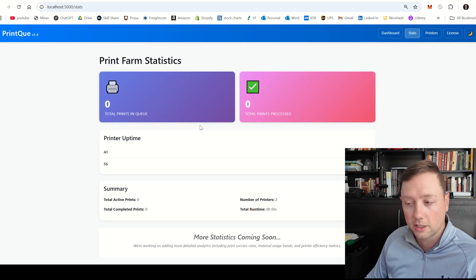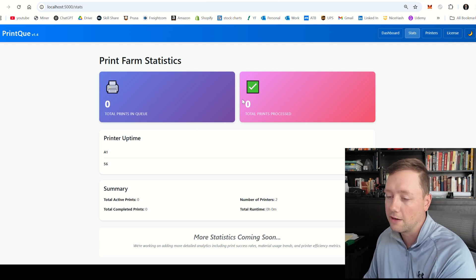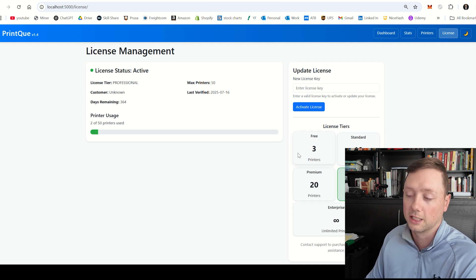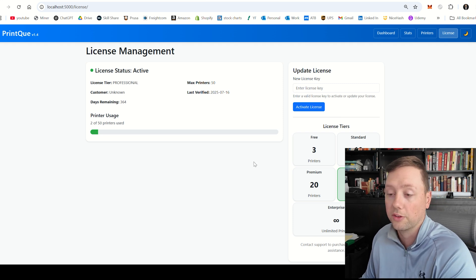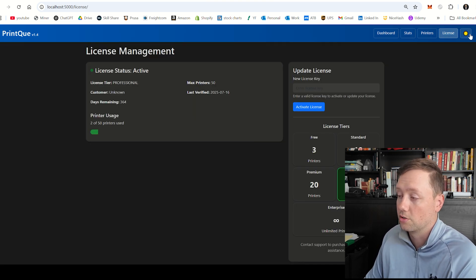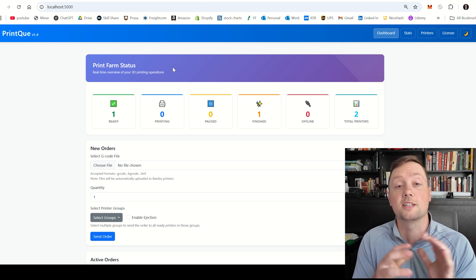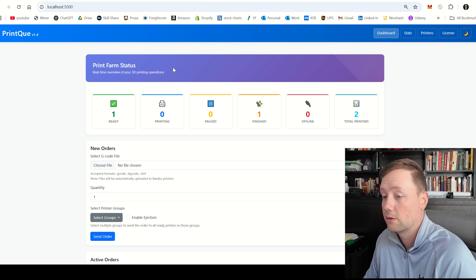The other page here is Stats. I'm still working on this page — there's a lot of development going into it and not all of the stats are correct for both printers yet, so take everything there with a grain of salt. The third page is your License, which determines how many printers you can connect. Everybody starts with three free printers; after that you can connect as many as you want for a small monthly fee per additional printer. On the right-hand side there's a dark mode toggle, and then there's the dashboard, where everything is going to happen.